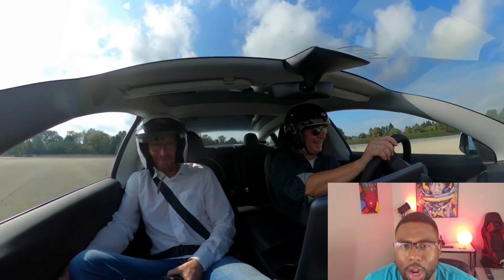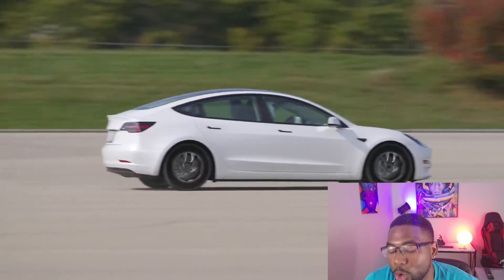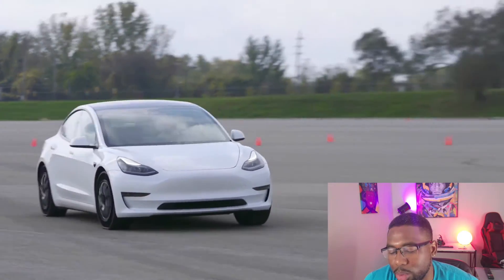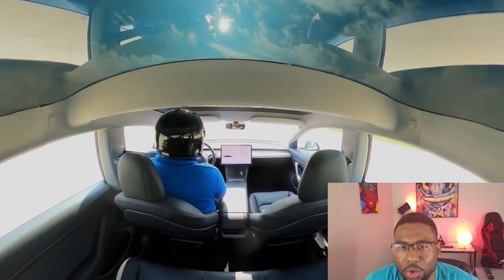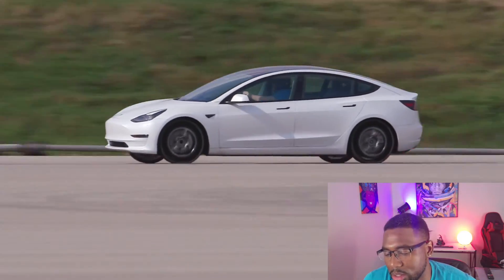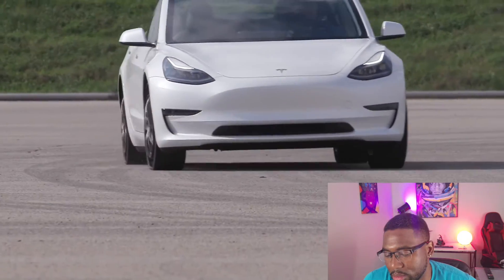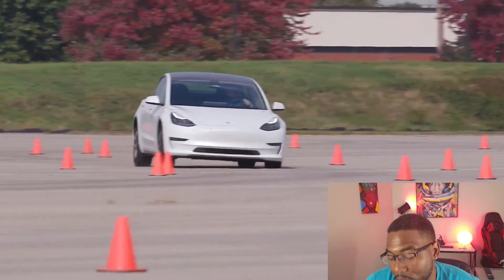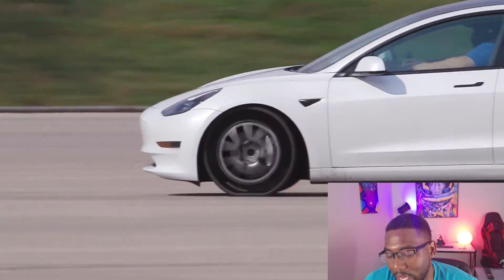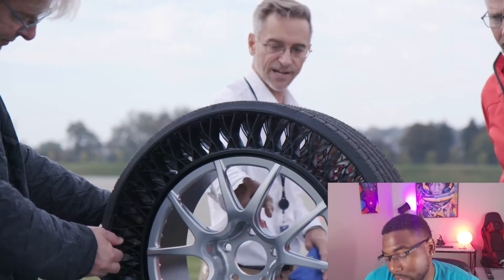I wonder how often you have to replace these. There's no air, so you can't get a flat tire. But the design is so thin — I wonder if it can be shredded. It looks like it's holding up pretty well though; they're going a decent speed through these cones. I highly doubt they would speed this up, but yeah, it looks pretty freaking cool.